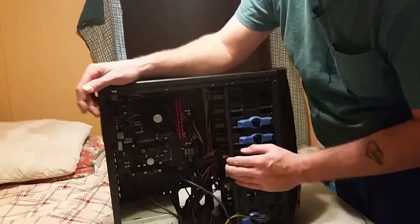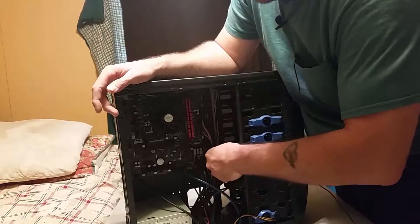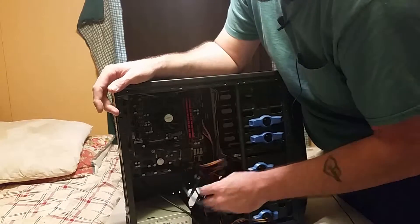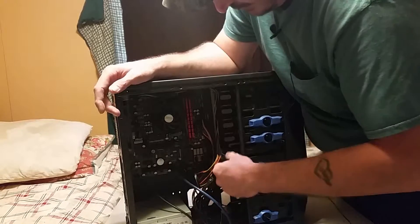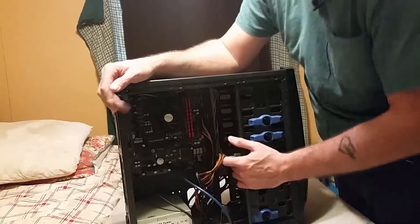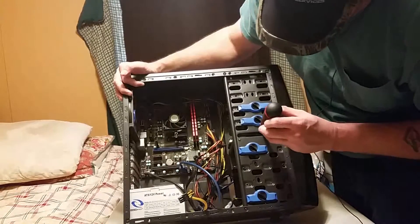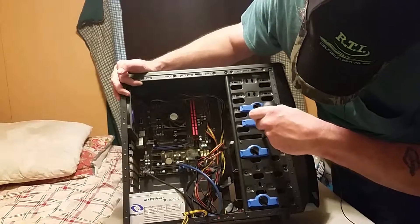It ain't rocket science. Next thing, we'll take the hard drive and SSD out. Undo your wires — one side is power, your other side is data — for both drives. About the only thing you'll need is a number two Phillips head screwdriver for these. Sometimes you'll run into a number one.